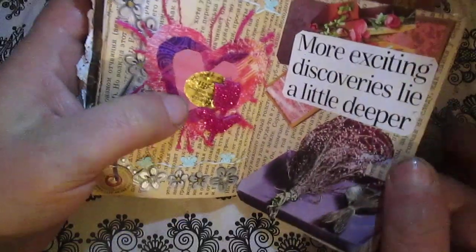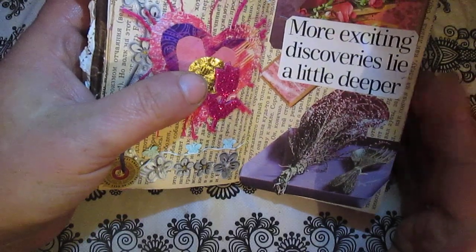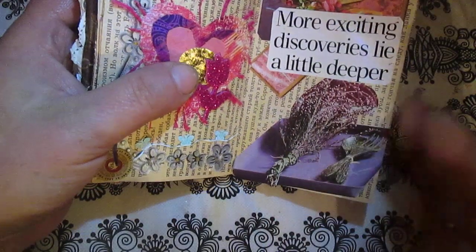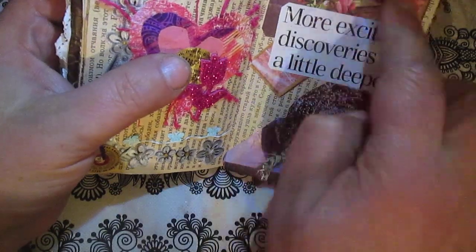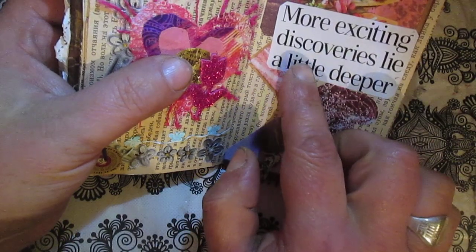So from this page and the rest, it's inspiration from Crafting Becky. This page I made with Crafting Becky when I watched her video. Here, just collaging and more exciting discoveries.